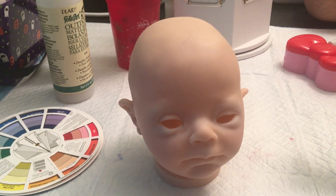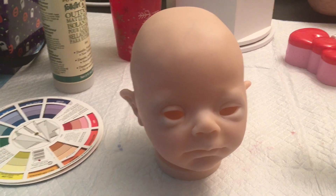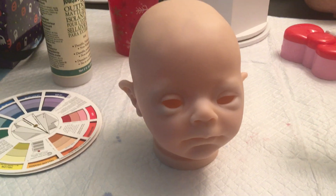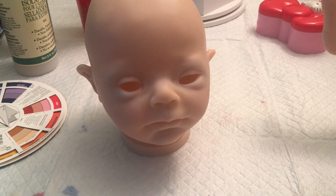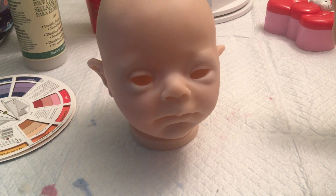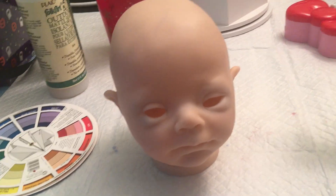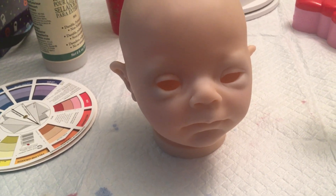A lot of it is just like what exactly do you need? I'm in the middle of painting a kit right now so my workstation is kind of messy, but I could give a general overview. This is a pebbles kit that I'm working on. All I've done is veining and blue undertones, but I'm not going to do a painting tutorial — just a supply explanation.